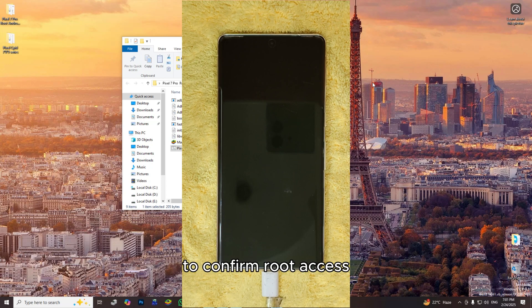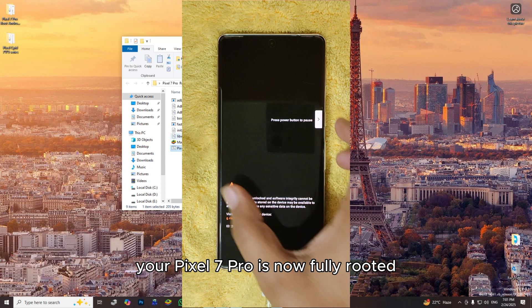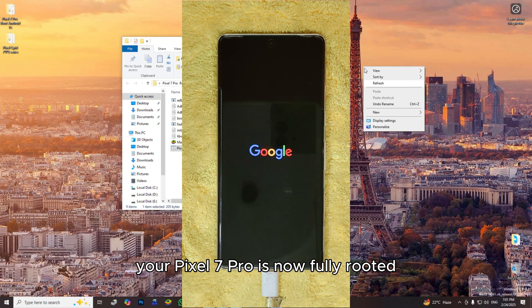To confirm root access, install Root Checker from the Play Store. Open the app and tap 'Verify Root.' If you see a success message, congratulations — your Pixel 7 Pro is now fully rooted.